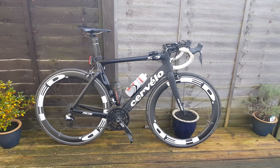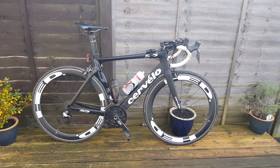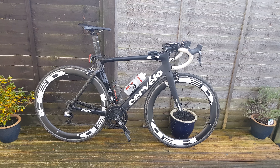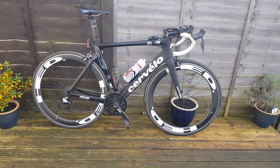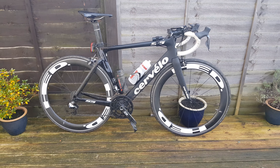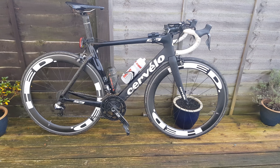Hi guys, welcome to the video today. I'm going to go through this bike I've been lucky enough to ride for the last couple of days. This is a demo bike from Cervelo, so I'm very lucky in the position I am that I can get to ride bikes like this and bring the content to you guys. This is the current S5 frame, just in the last year's decals.